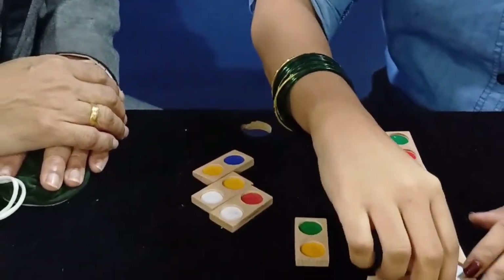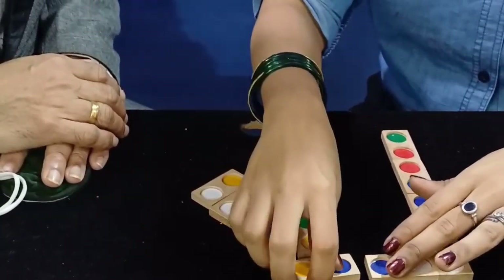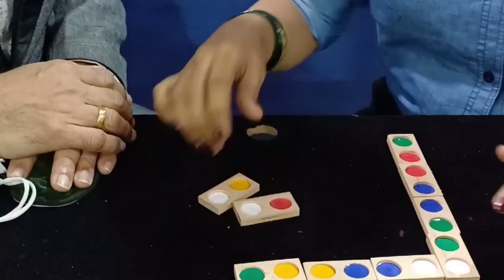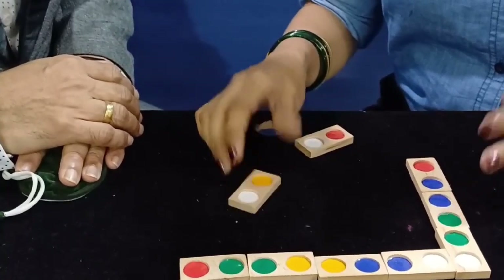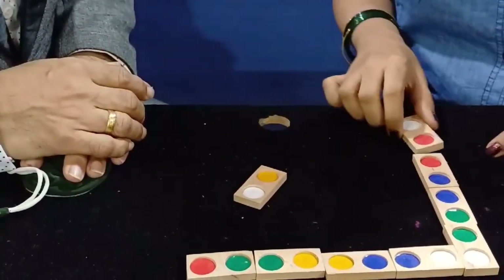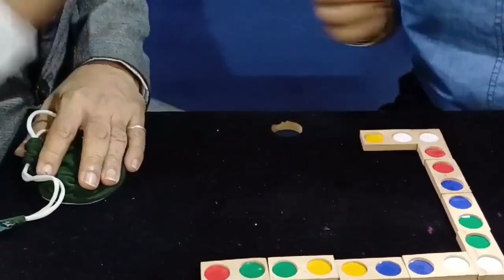Yes. Alright. Very nice. No? What happened? Why? You can match it here now. Red to red. Yeah. So now you have made the pattern.